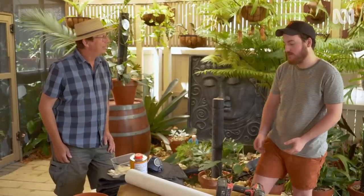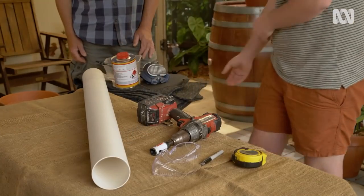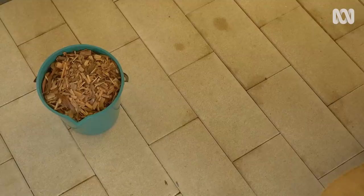What materials do we need? We need some PVC stormwater pipe — this one's 90 millimetres. You'll also need some hydroponic felt, some glue, a brush to adhere the felt onto the pipe, and some cypress chip to fill it.